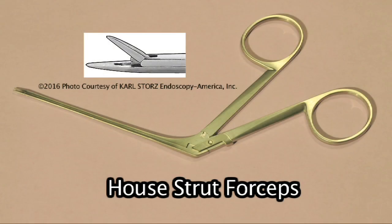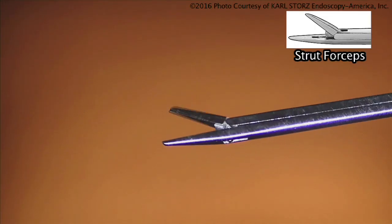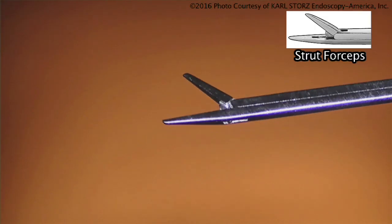Strut forceps are usually more fine. We use the strut forceps to grab the strut of the stapes prosthesis. The goal is to hold the stapes wire in place as you're putting the prosthesis into position.